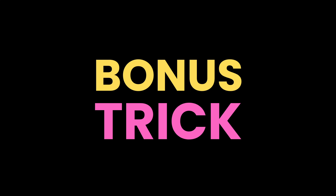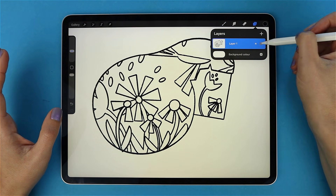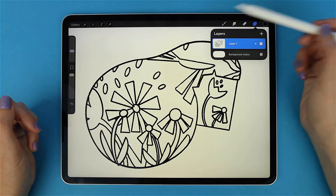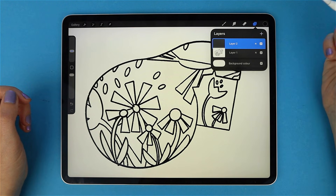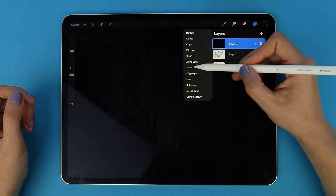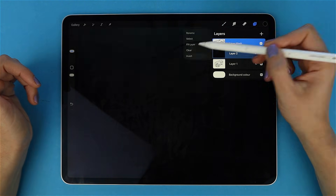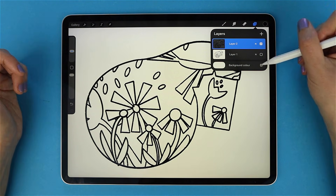Finally, here's a trick most tutorials don't cover. Sometimes you save artwork with a white background, delete the original, and later realize you need the line work — nightmare. Layer Masks come to the rescue. Go to your Layers panel, select your layer, and copy its contents — or use the shortcut: three fingers swipe down on the canvas and choose Copy All. Then create a new empty layer, fill it black, tap it, and select Add Layer Mask. Make sure the mask is selected, then paste your copied artwork into the mask. Tap the mask and select Invert — suddenly your line work pops out cleanly on the black layer. Pinch the mask and black layer together to apply it permanently. You get a clean, isolated line work layer with no white background.